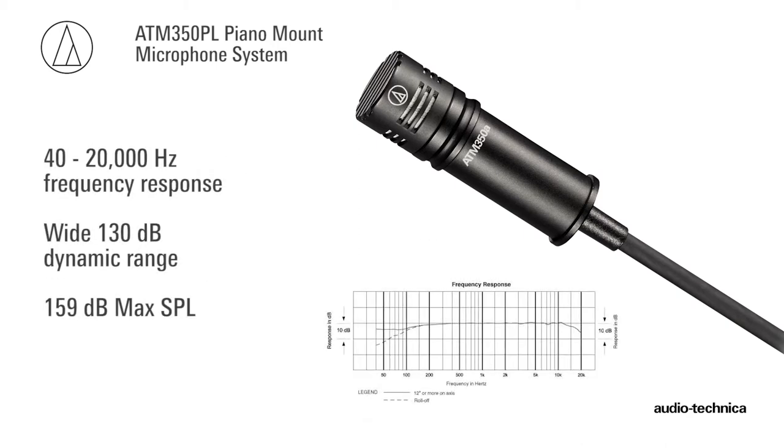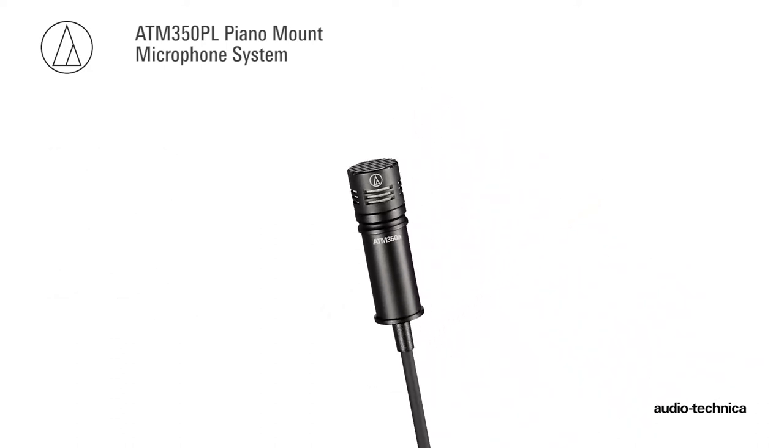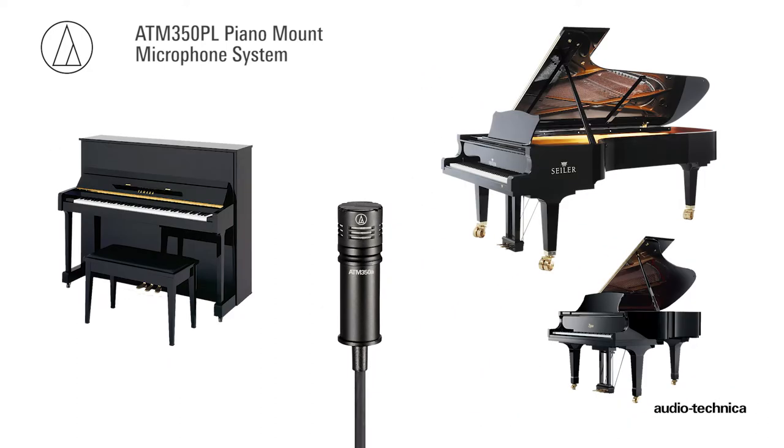Its 40 to 20,000 Hz frequency response, wide dynamic range, and 159 dB Max SPL make the ATM350A a go-to microphone for all types of pianos.